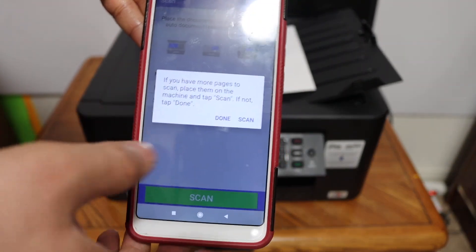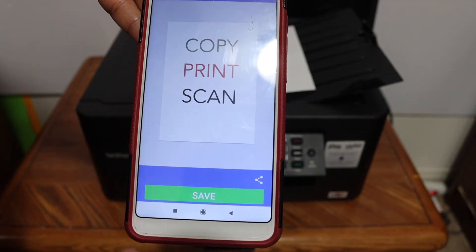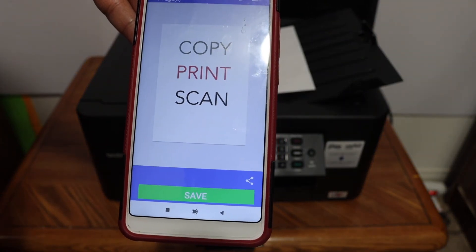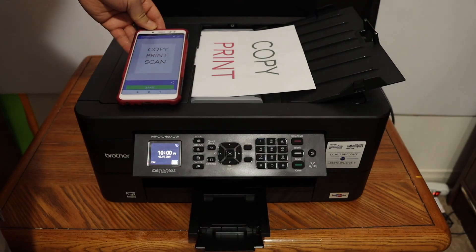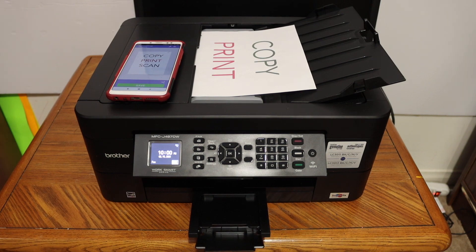We can add more pages if we want, or click the done button. Here we can see it has transferred successfully. This way we can do the copy, print, and scan using this printer. Thanks for watching.